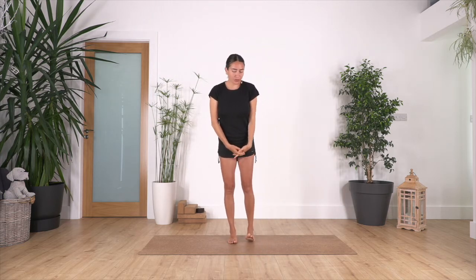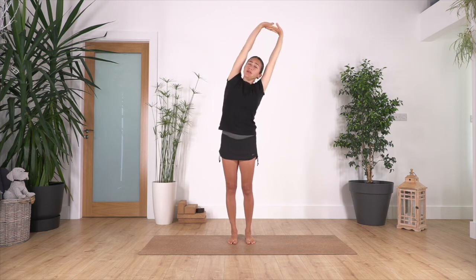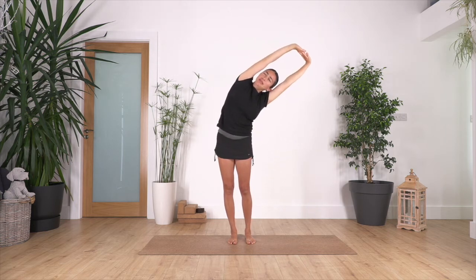So let's start standing. We're just gonna be very gently — arms come up, we interlace the fingers and push the palms away, and we just stretch, very smooth. Toes to the side, we're releasing the spine and the back muscles.